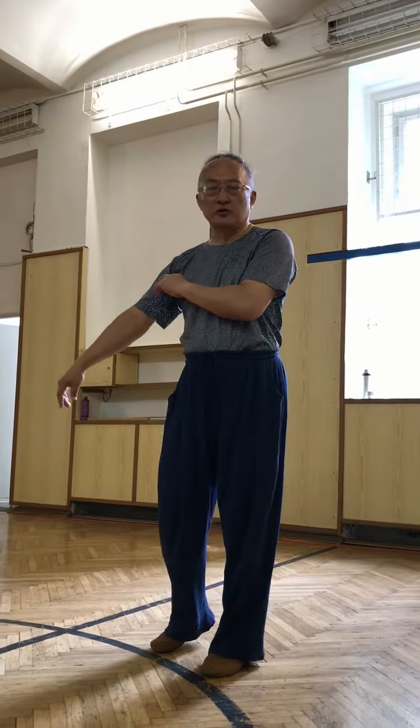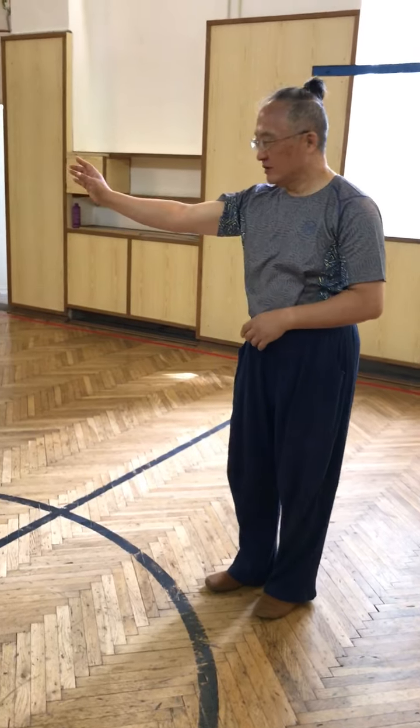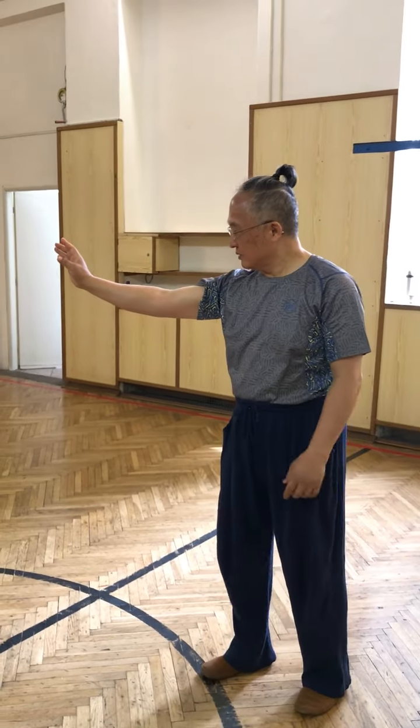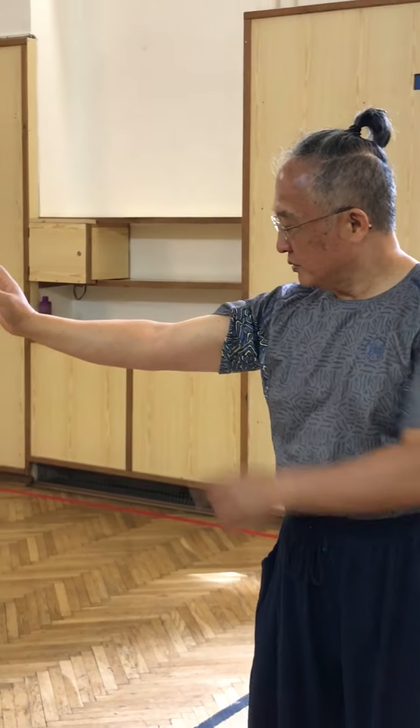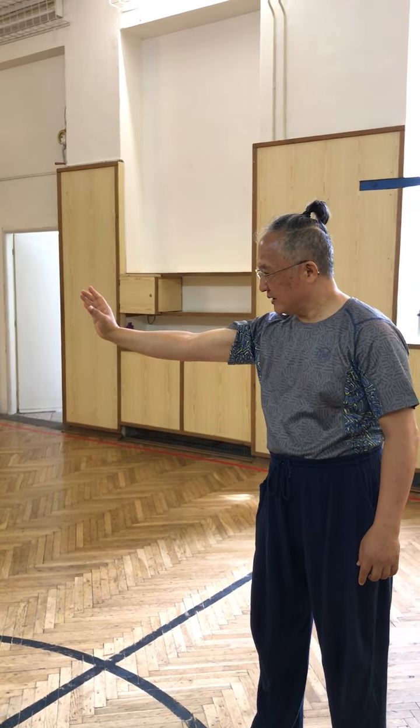So it is not only the martial art people who have this — many people have this. It's only where you apply it to. Martial art people apply it to the martial art or the health. This is very strong too.